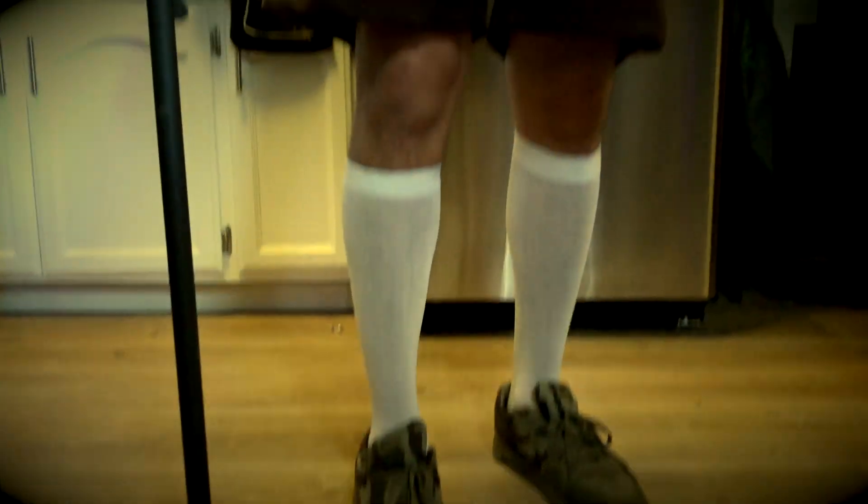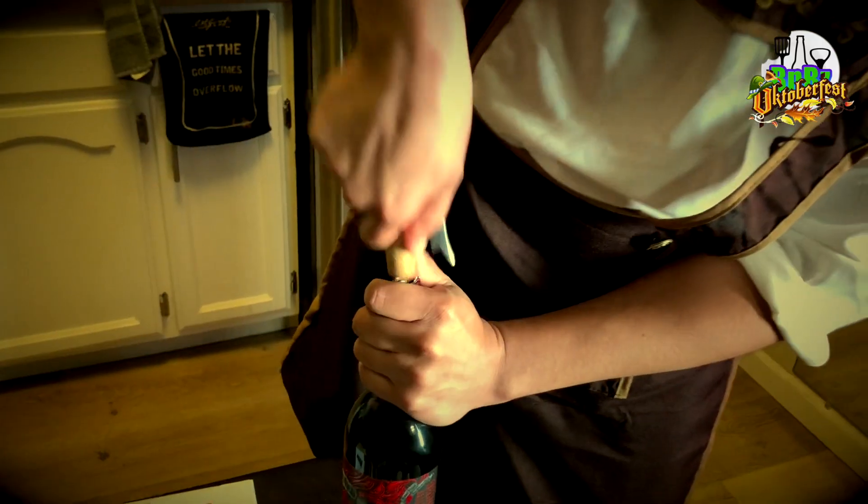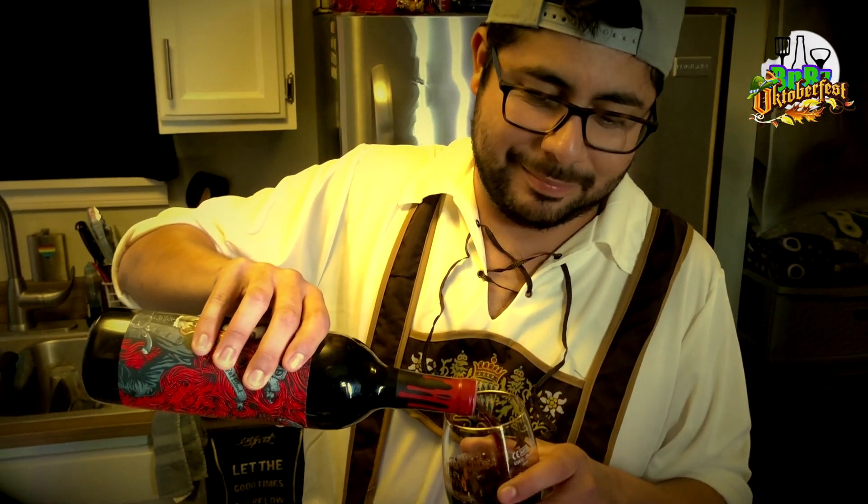Coconut water — for when you got really drunk last night and now you need some electrolytes in your life. So I know this is a Halloween episode, but since this is Baking and Booze it's also an October special episode — all the beer, all the time. That explains my costume; hope you guys like my lederhosen. One beer down, had another one earlier. Now it's time to try this Cabernet — it's a good year, 2016. I am mixing beer and wine — wish me luck! Oh, this is good. It's spicy, but not too spicy, with a slight hint of sweetness.